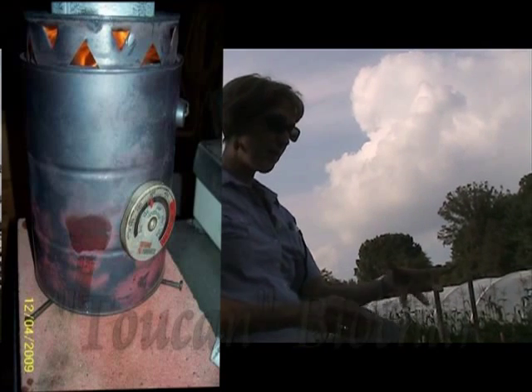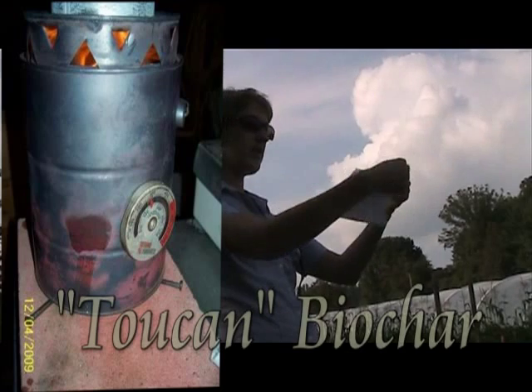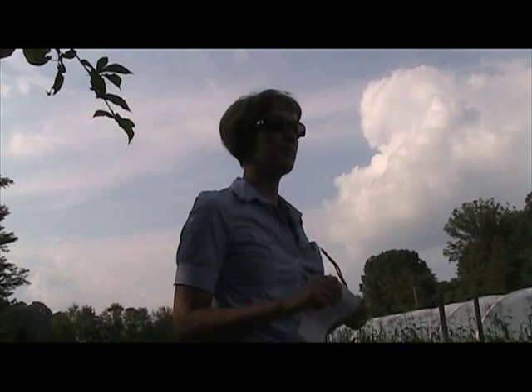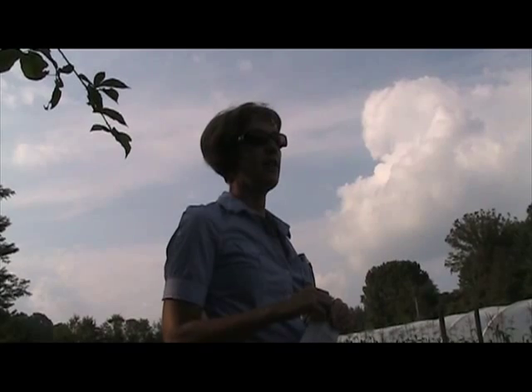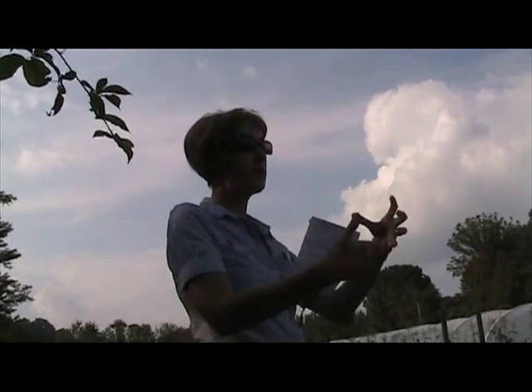You can have basically a paint can in your backyard that you can rig up — you can find that online. It's called a toucan because it uses two cans to make it, but it's spelled like the bird: T-O-U-C-A-N.